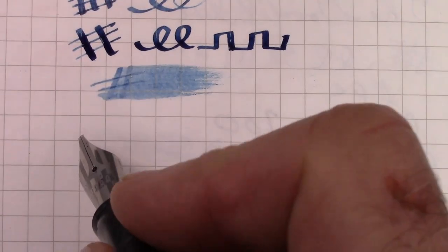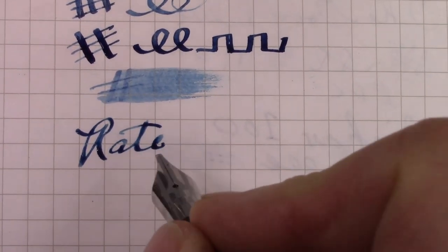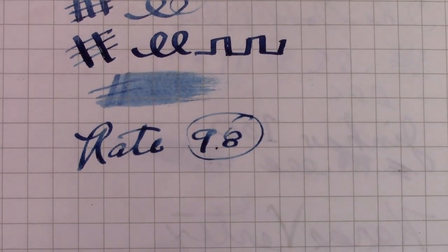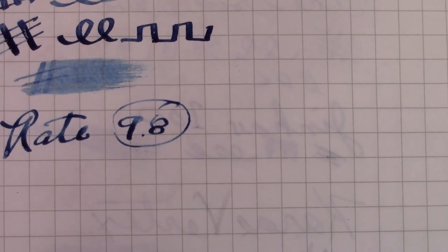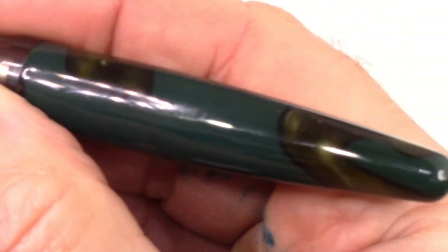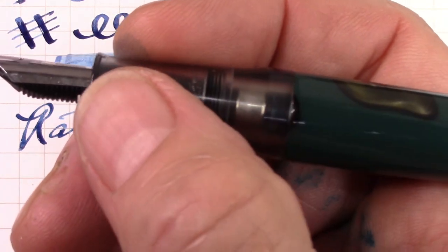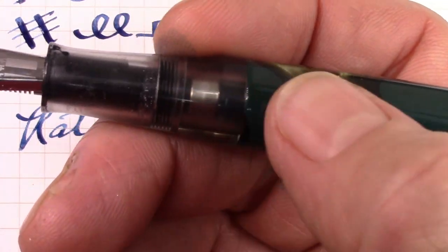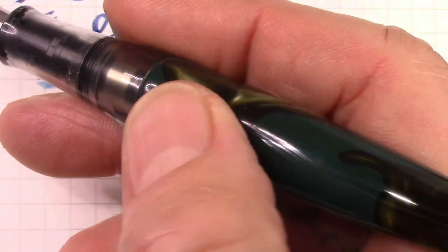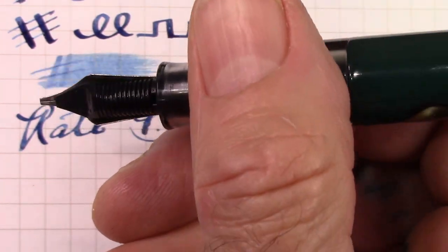So let's rate this pen. I'm going to give it a 9.8. I toyed with giving it a 10, but it just falls a little short. I like it, but that cap being a little loose is something they could re-engineer and tighten up the tolerances on. And you get Bach nibs, so they're standard number sixes — you can swap them with whatever number six nib you want.